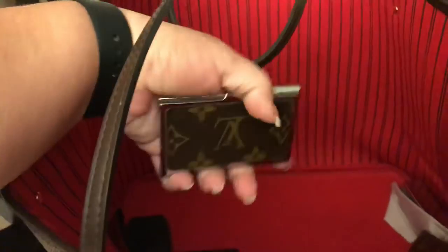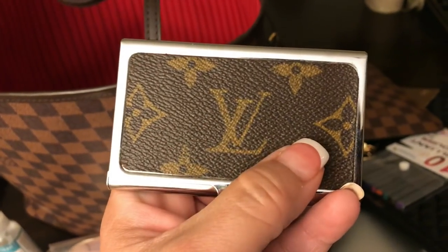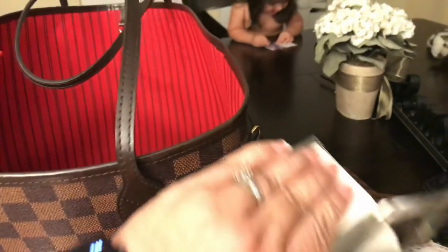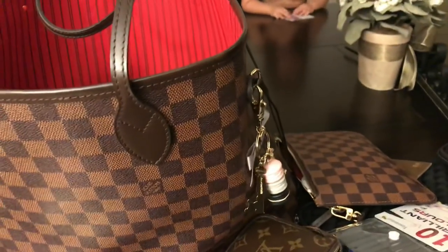I have this that I got from a Facebook group using authentic LV. They made this card case and this is what I carry my business cards in.